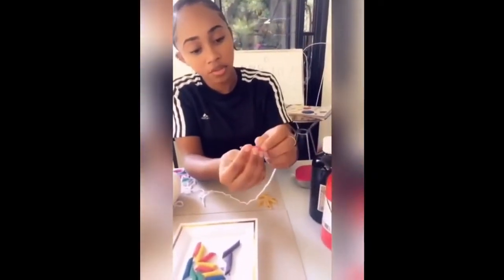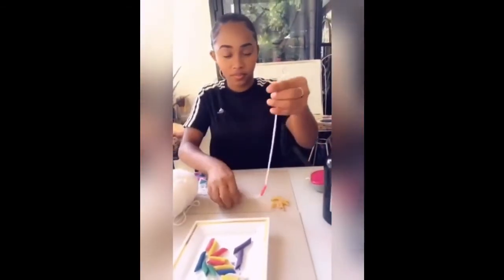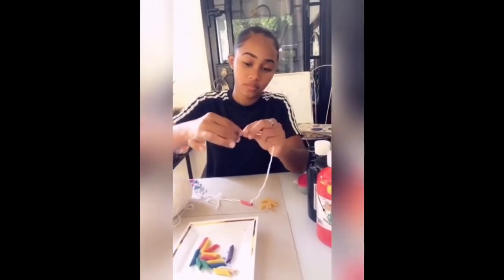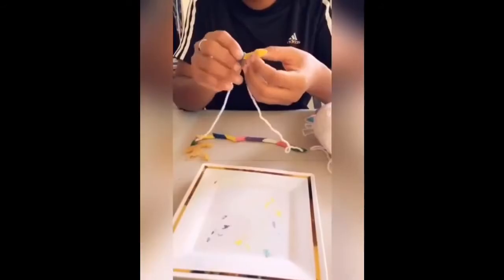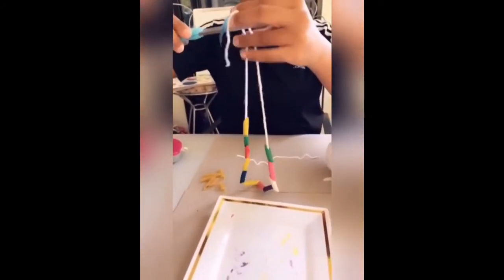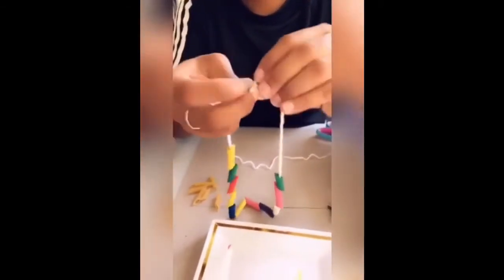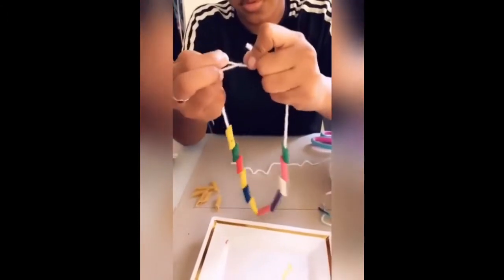If it's giving you trouble to go through, you can just wet it and pull it through. You continue doing that until all is done. As I said, you can either use wool or thread — the thread may be a little easier. Now I'm gonna cut it right on top here and then make a knot. When you paint your pasta, make sure it's dry before you put it on the thread or wool.